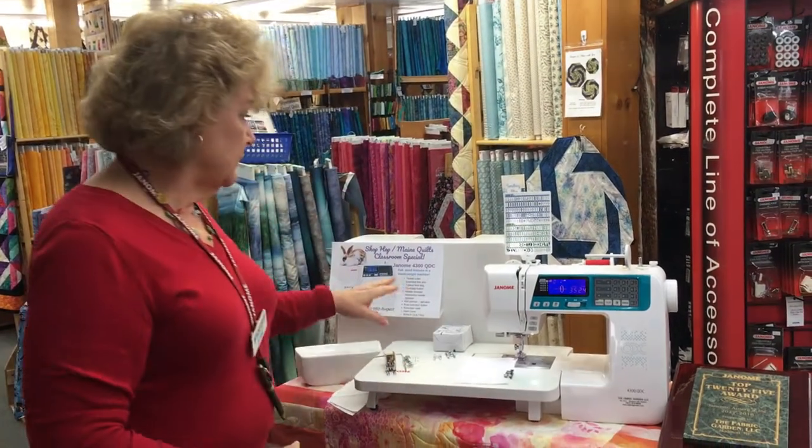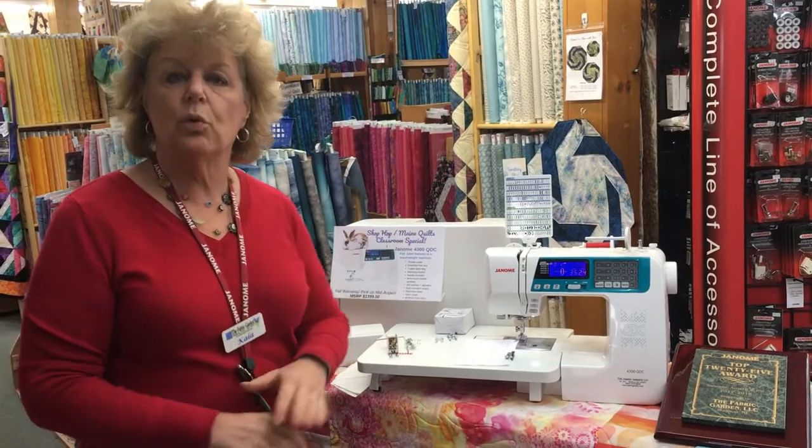We're also doing another promotion on this machine. This is a machine that we put in the classrooms at Maine Quilts in July, and ladies use them for three days, with a Janome Educator in the room to support the machines. Then we resell them at a very nice value — they're available in mid-August, and you can put a $100 deposit to save one for you.